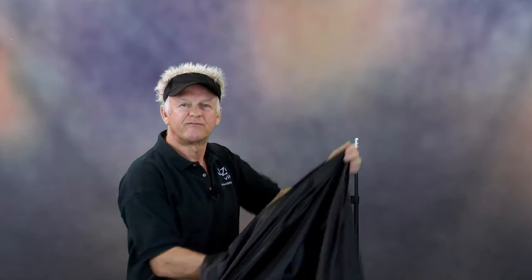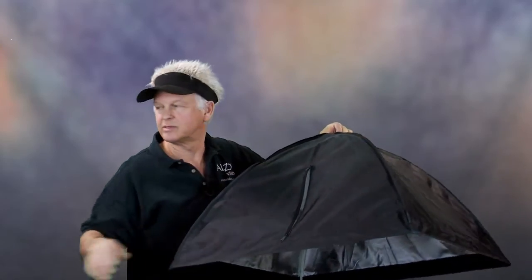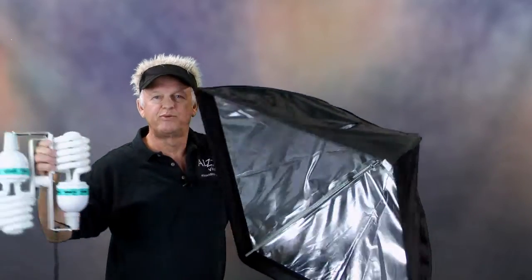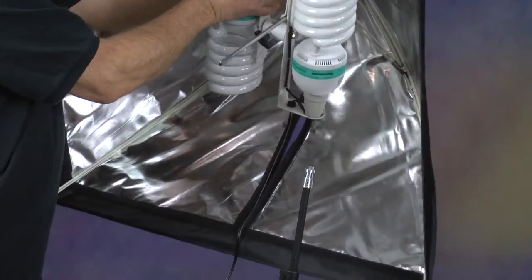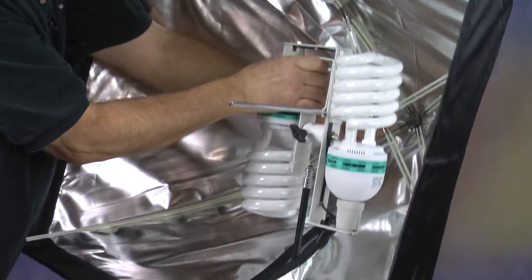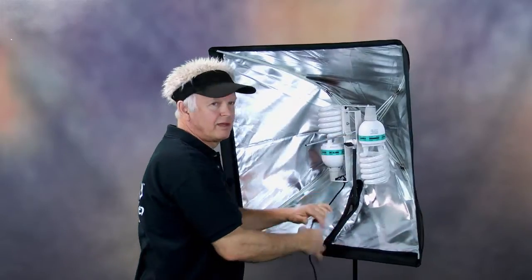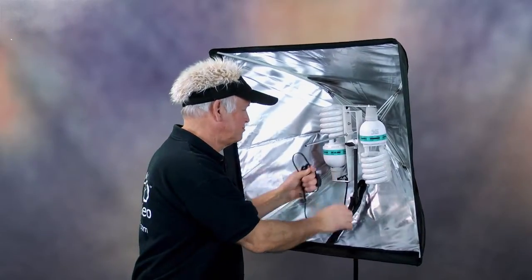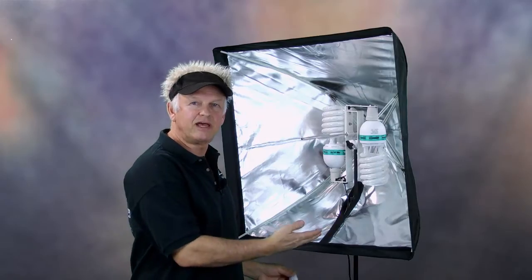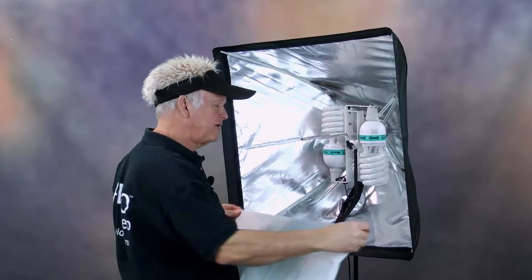The assembly of the Alzo 200 is very simple. First, open up the umbrella style softbox and unzip the zipper. Then push the umbrella fixture mount onto the umbrella rod and install it on the light stand. Then pass the power cord through the zipper slot.